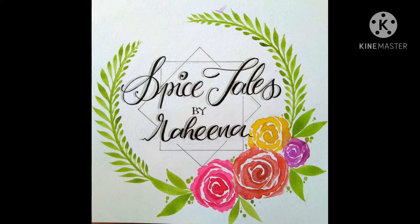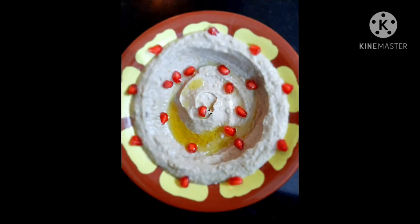Hi, Assalamualaikum. Welcome to my channel Spice Tales. I am going to make a recipe for today.